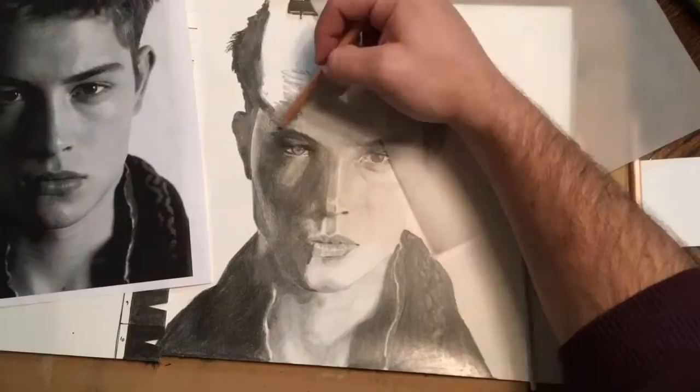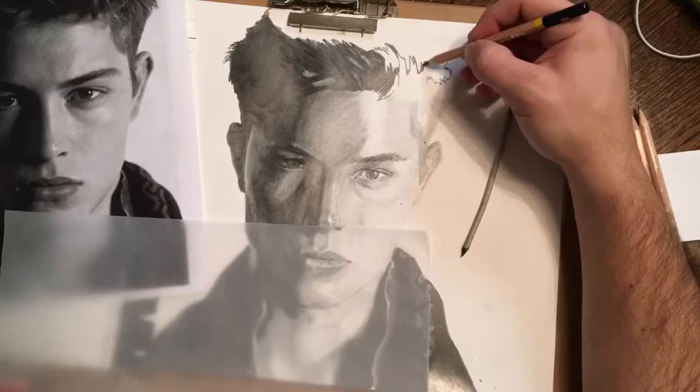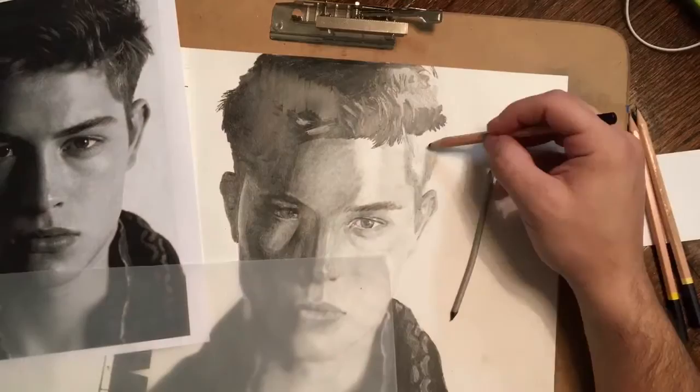Coloring in the darkest areas again on the hair, leaving those light areas that I can blend in later to make it look a little bit more realistic. Notice I'm not drawing every strand of hair — instead there are large black areas, and then areas that I'm going to leave relatively light, where I'll draw a few strands through to give the impression that the rest of the hair is made up of strands. You can see that comes together a little bit more on the left side of his face.